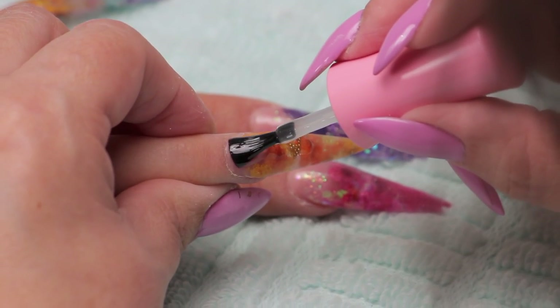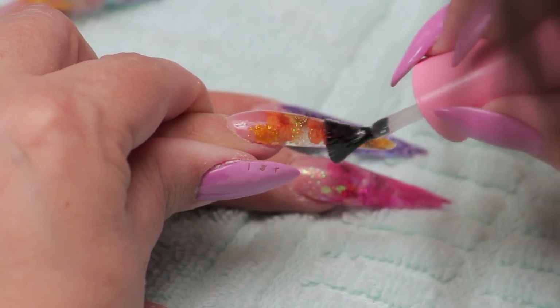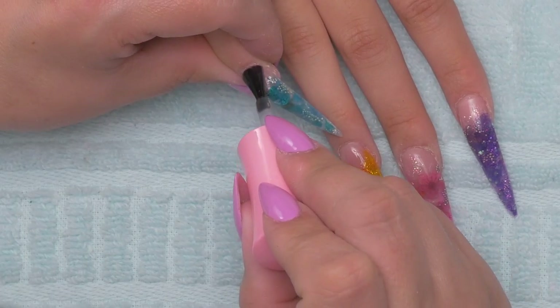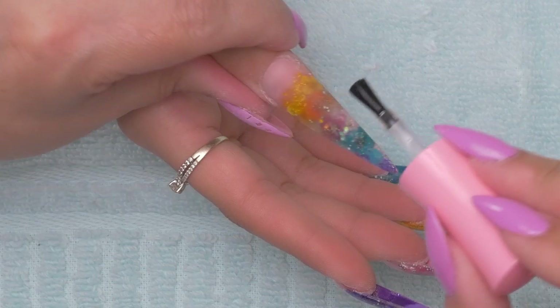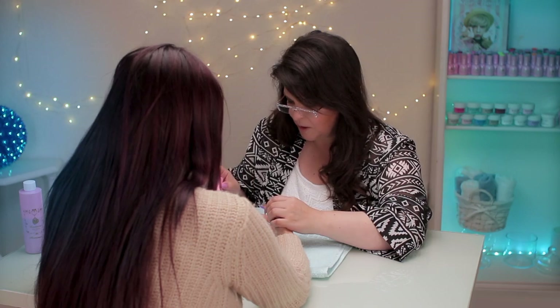Nothing like topcoat to bring it to life. There's that orange sparkle — look at that, that's absolutely stunning. And look at this thumb — I know we kind of were just winging it, but it's really turned out pretty good.